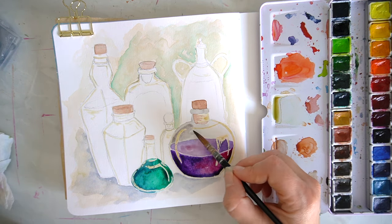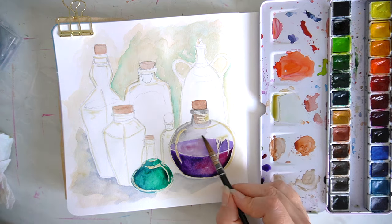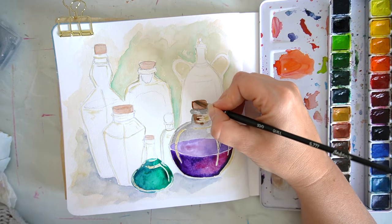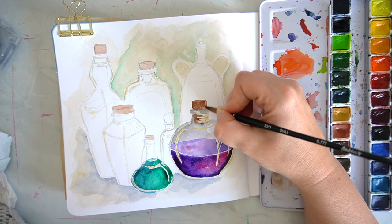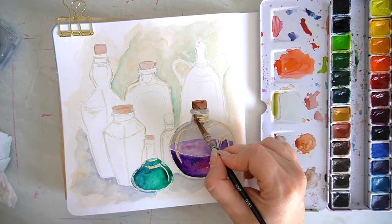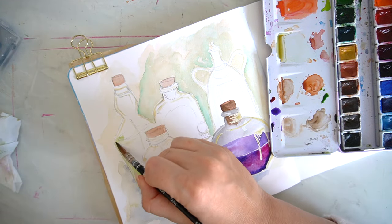You do have to factor in a little more time for the drying of the masking fluid. Once it's completely dried naturally, you can paint over it without any issues whatsoever. I thought it would be really fun to think about all the different colours of the potions in the bottles and the reflections on the glass.